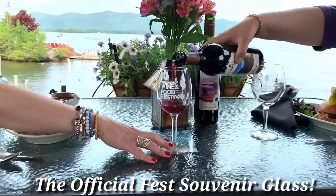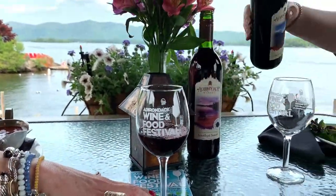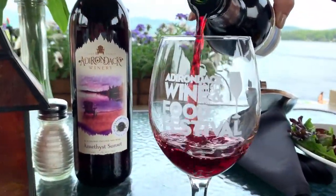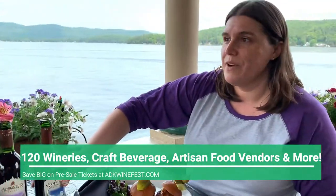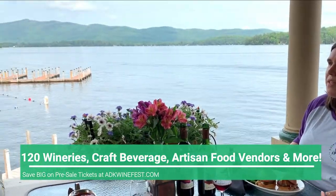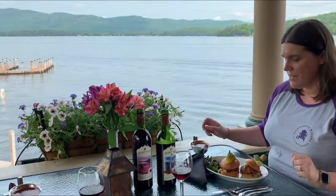Are these the glasses we'll be getting at the festival? Absolutely — aren't they great? They're nice and big. Jen, you are going to have 120 vendors to sample from, and like these guys, I think we have 11 food trucks including, of course, the Boathouse. Oh my god, we have to try this. Cheers!